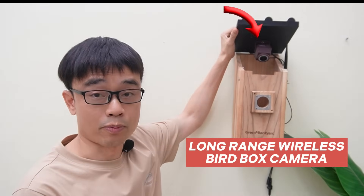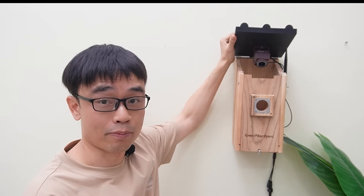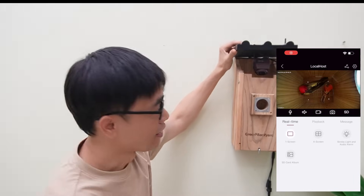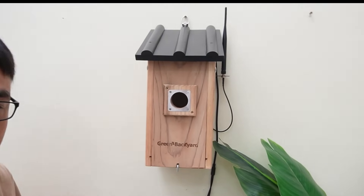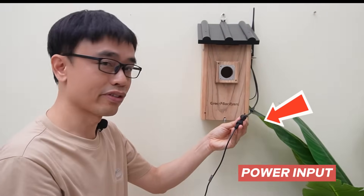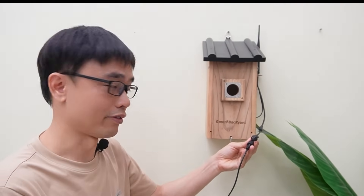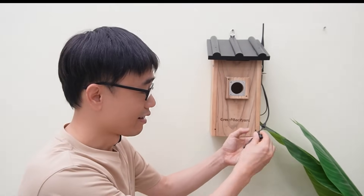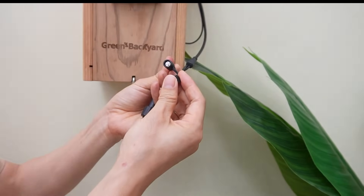This is the long-range wireless bird box camera. It looks no different from the standard Wi-Fi bird box camera. It is waterproof with a daylight LED built-in. We have a large antenna — the standard Wi-Fi bird box camera also has a large antenna. This is the power input. The bird box camera has no battery built-in, so we still need to provide DC power to this camera. This is not a reset button — it is a sync button. I will explain what this button is for.